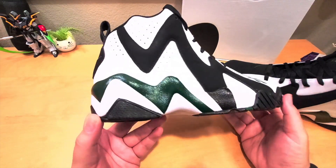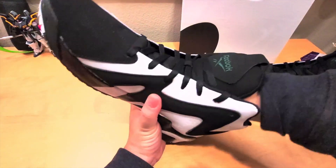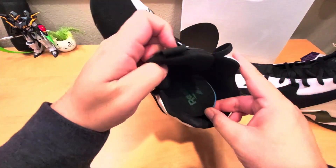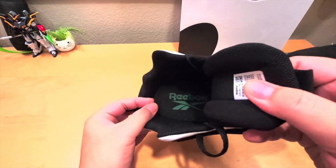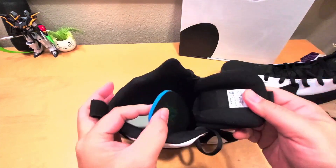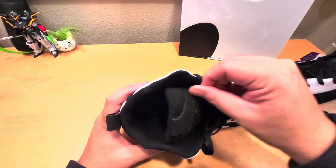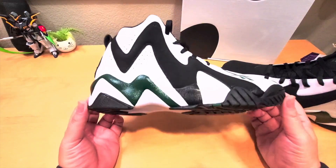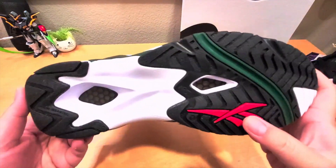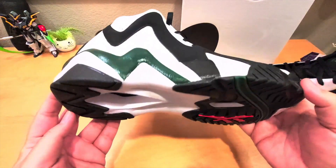The OrthoLite insole is a regular OrthoLite with the Reebok logo in green for the Seattle Supersonics colorway — it's more of a dark olive green. Looking at the bottom, you see the Reebok logo in orange, green, black, and white. This shoe doesn't have a shank plate.